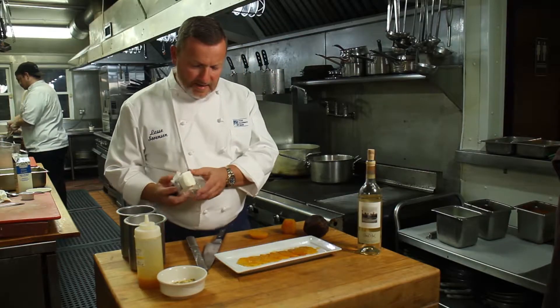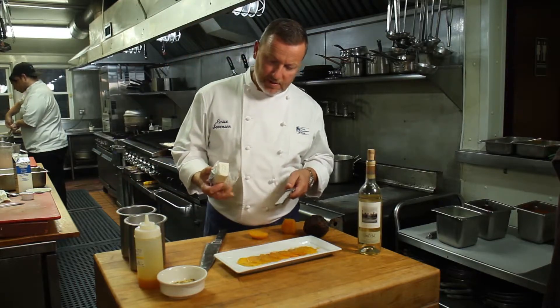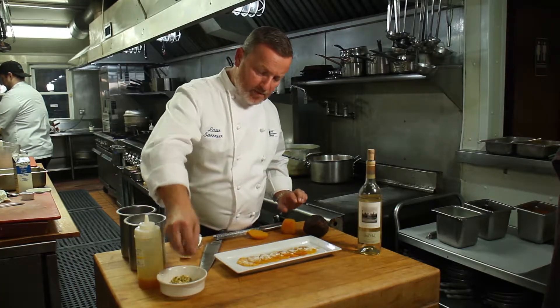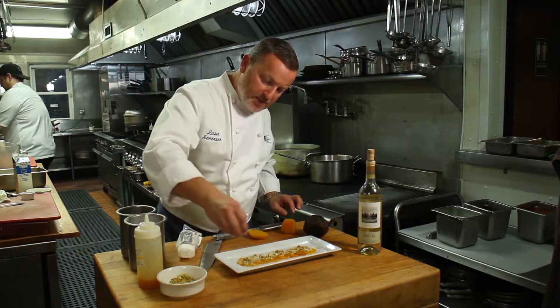Then I took a piece of goat cheese, put it in the freezer, and it kind of melts on top of the beets. It's absolutely delicious, and then I'm gonna finish it off with pistachios.